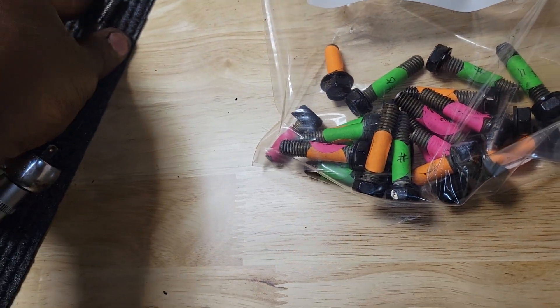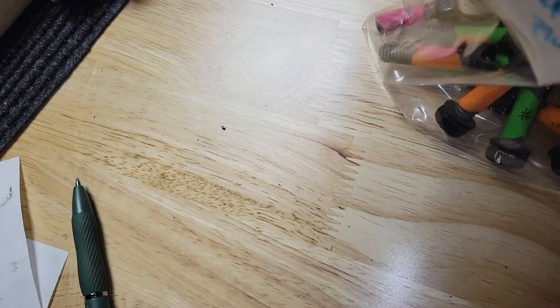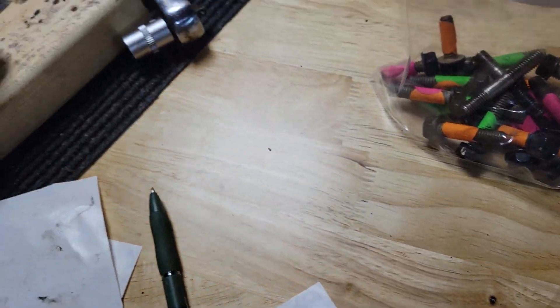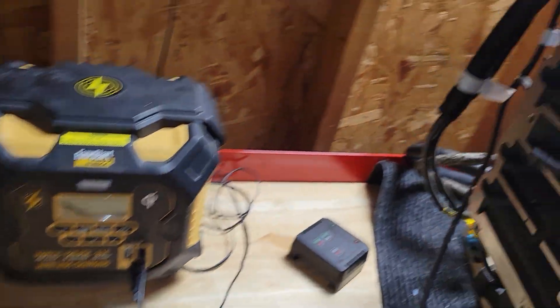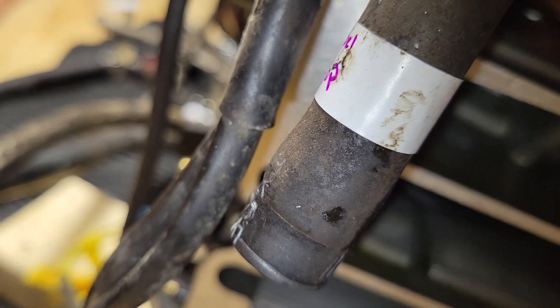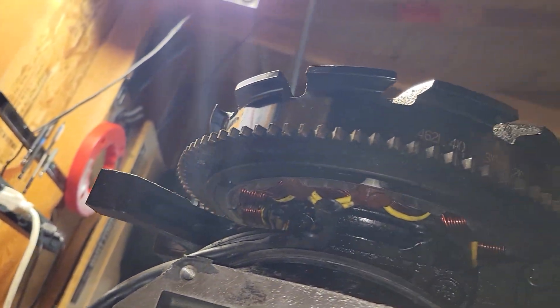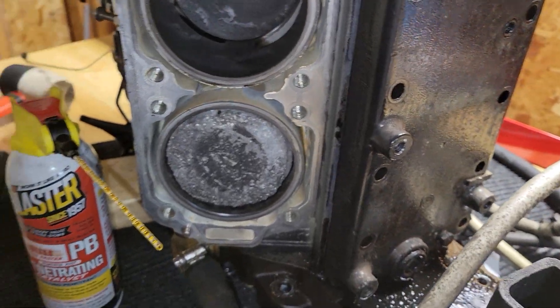This will be part number 15. There's also a part 14 — we temporarily skipped part 14 because I wanted to take another look before I started taking these screws off, which actually release each piston. I didn't know if this top piece, the flywheel, needed to be off first, so I need to do some reading and figure that out.